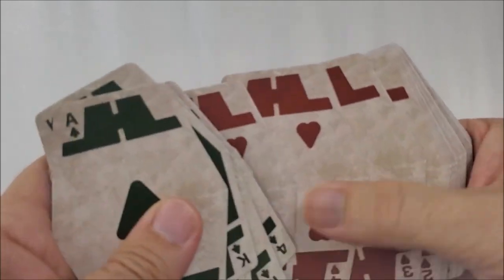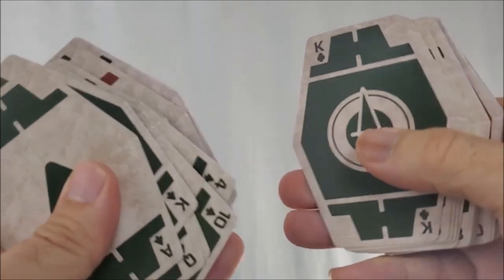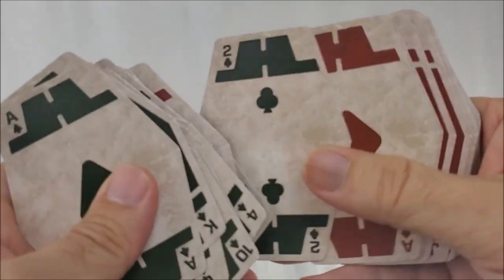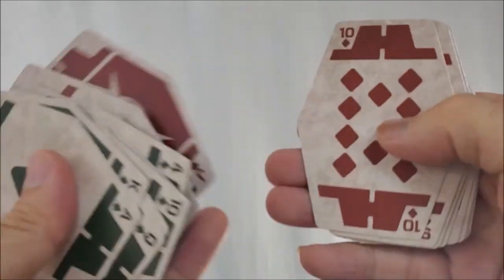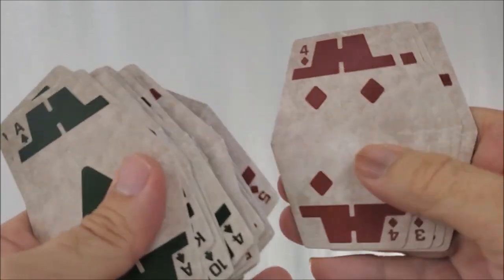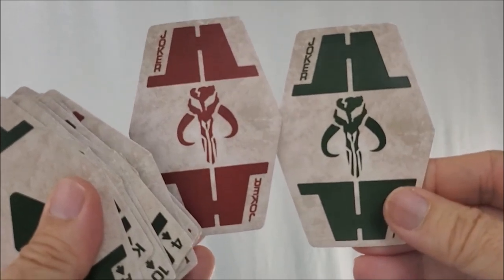You even have pips and indices up there in the corner. Here are your Clubs — you're also going to notice that the black suits are this dark green, which is the same as a typical Sabacc deck. And then your red suits, of course, are red. So it's just a straightforward deck made to look like a Star Wars deck, and it ends with two Jokers — one red, one green.